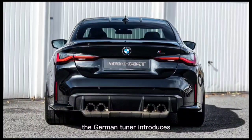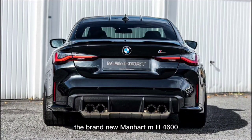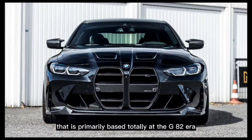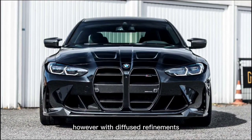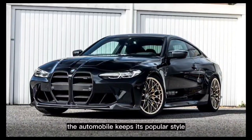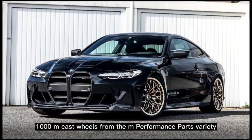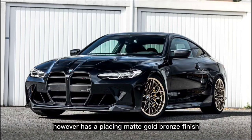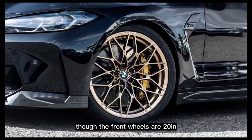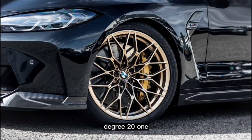The German tuner introduces the brand new Manhart MH4600, which is based on the G82-era BMW M4 Competition but with subtle refinements. The car keeps its popular Style 1000M cast wheels from the M Performance parts range, but with a striking matte gold bronze finish. The front wheels are 20 inches while the rear ones measure 21.